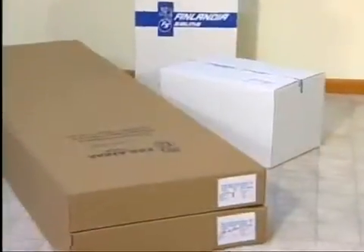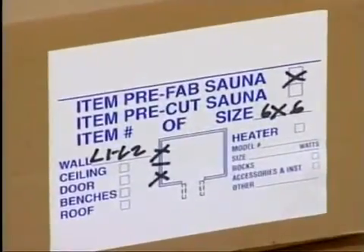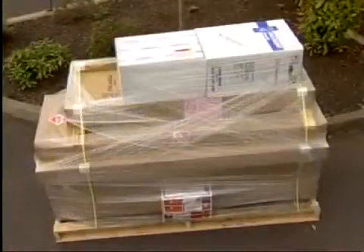You'll notice labels on the end of each carton. For your convenience, these show the contents of each carton. There are a number of pieces we have shipped to you; for the purposes of clarity, we will identify some of those parts.